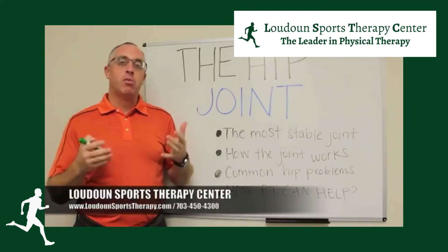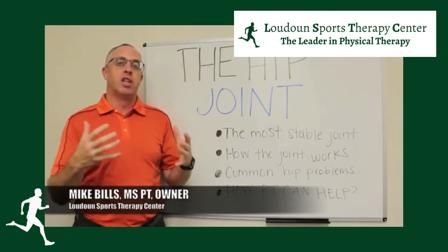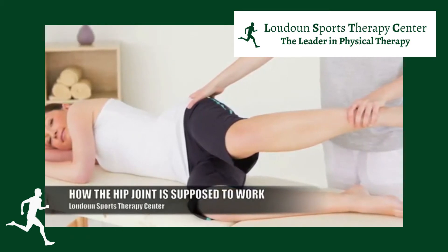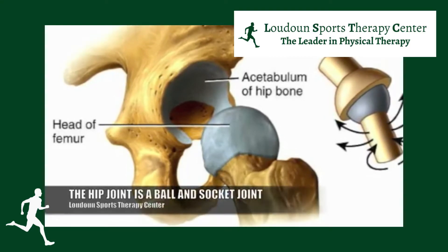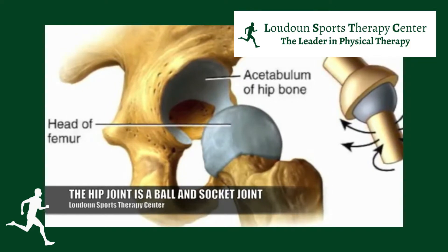The hip joint is probably the most stable joint in your body. It's made up of three major factors that give it all of its stability. You have a ball and a socket — the ball is on the head of the femur, the bone in your upper leg, and that ball fits into a very deep socket that actually surrounds it a little bit, giving it bony structure.